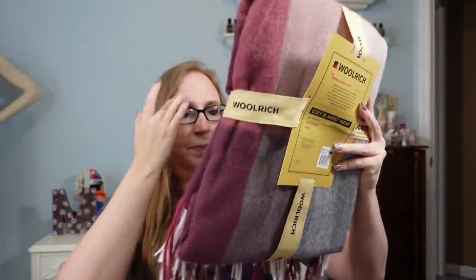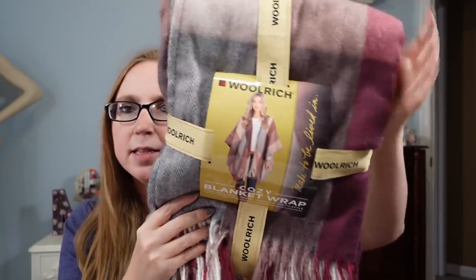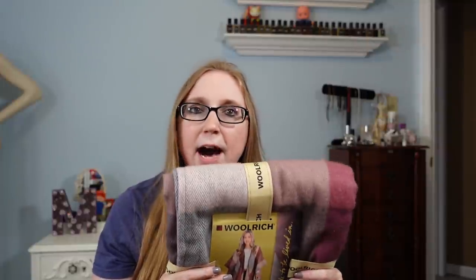This next item is a Woolrich sweater wrap — it's called a cozy blanket wrap. It's a pretty purpley-pinkish color. On the back it says it was originally $60. It's super soft. When I looked up comps, they're really cheap on eBay — probably less than $20. So I'm not going to list this because the profit margin isn't great. I'm just going to keep it for myself for fall. I think I paid $2 for it, so still a really good deal.